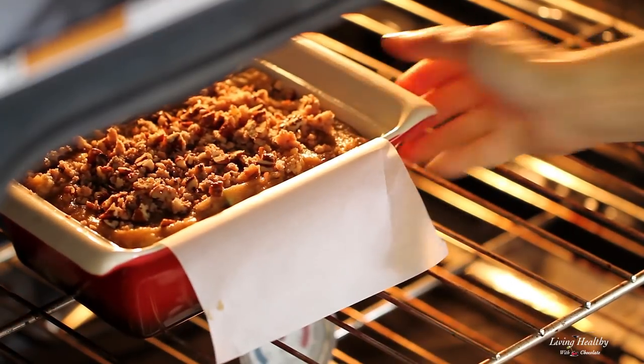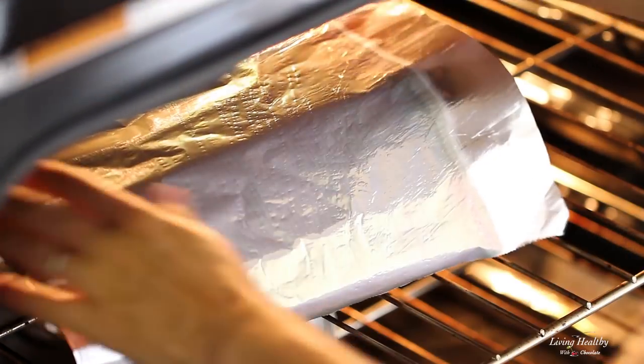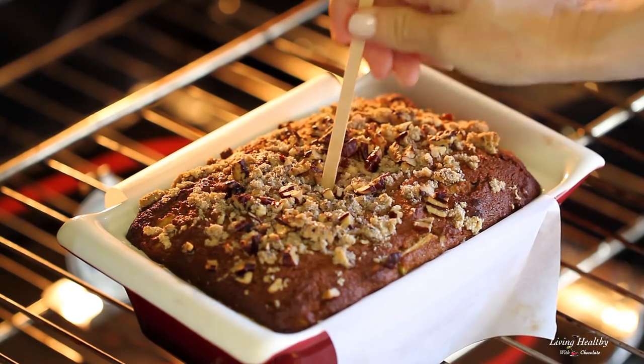Bake for around 30 minutes and then place a piece of aluminum foil over the top so that it doesn't burn. Continue to bake for another 20 minutes, or until a stick inserted into the center of your loaf comes out clean.